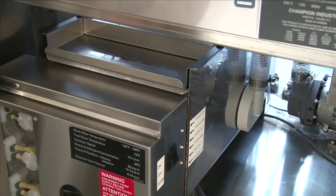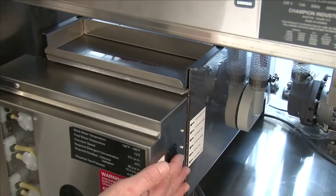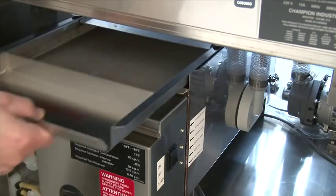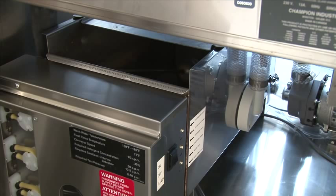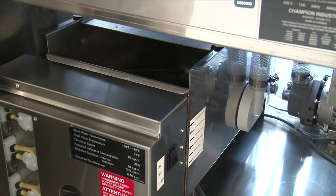To drain the machine at the end of the day, flip the power switch to the off position. Remove the scrap screen — take it to the sink and back flush it. Remove the overflow tube inside the wash tank; make sure it's clean around the seat. Clean it very well, and clean the inside of the wash tank. Once you've cleaned the inside of the tank, the overflow tube, and the scrap screen, place everything back into the machine. You're done cleaning the wash tank.